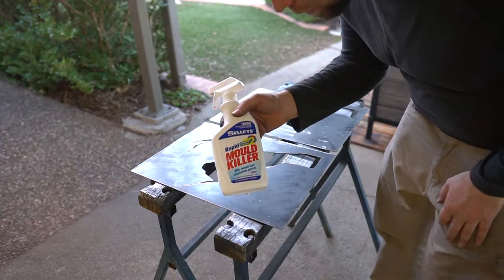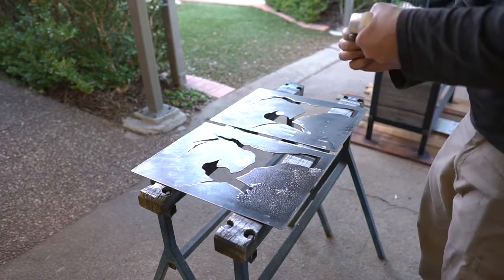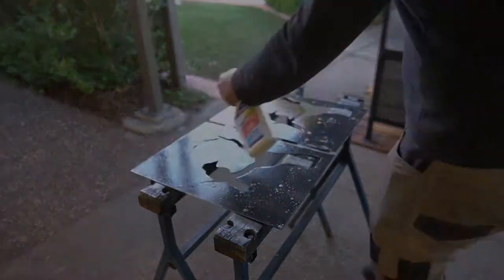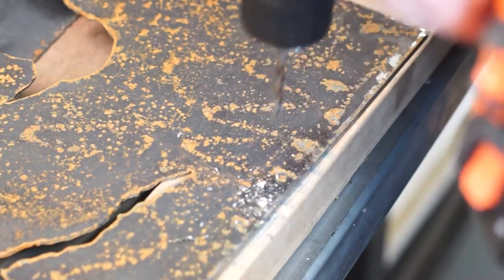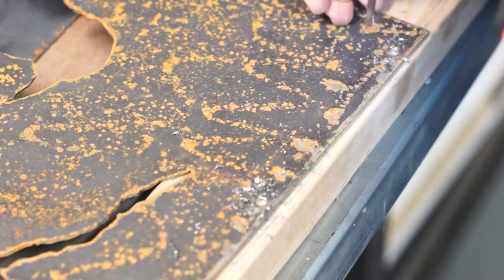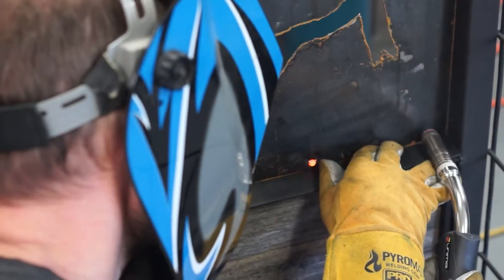Spraying this with some sodium hydroxide mould killer to try and get them to rust up quicker overnight. The mould killer did an okay job, but next time I'll make sure I've got some vinegar on hand. I'm drilling holes in the Corten to secure it by welding through the Corten and into the mild steel behind. That should reduce any potential cracking that can occur between the mild steel and the high tensile steel.